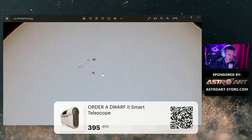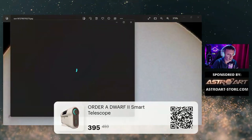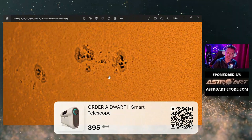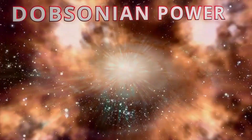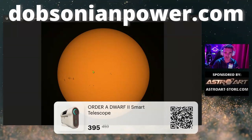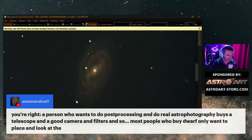You can see the sunspots. Of course with my 8-inch Dobsonian, look — there it is. A Dobsonian with my DIY filter, you have a different view of the sunspots. This is an 8-inch Dobsonian, and in this image you have the full Dobsonian power. This is natural color, it's not fake — it's the filter that I have. I have the links to all the materials to do this filter for the 8-inch Dobsonian at dobsonianpower.com. A person who wants to do post-processing and real astrophotography buys a telescope, a good camera, and filters.